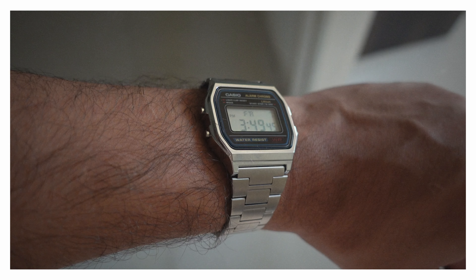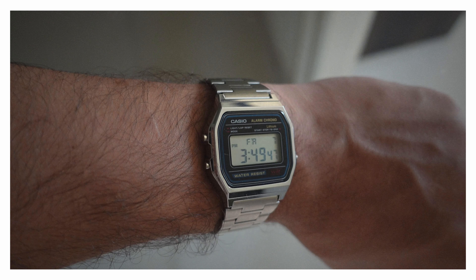Talking about the looks of this watch — Original Gangster. When you wear it, you will feel old school, and it will elevate your look instantly. Now, if you are a 90's kid, then you will have seen this watch on your father's hands.